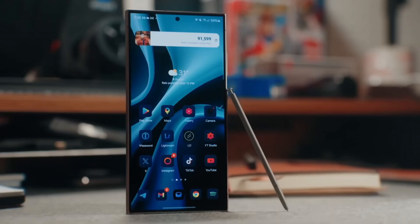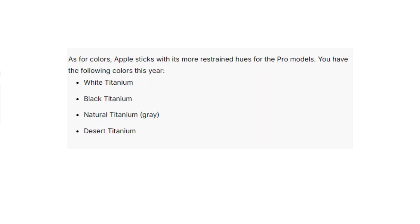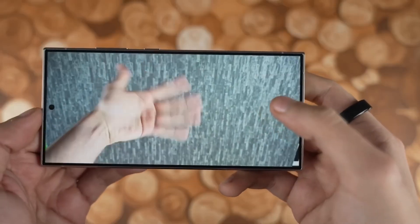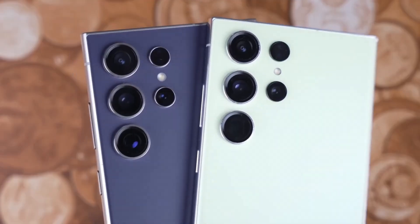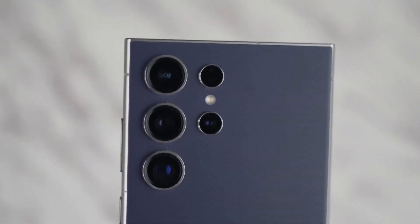When it comes to color options, Apple sticks with its sophisticated muted tones — white, black, natural, and the new desert titanium. Samsung goes for more variety with options like titanium violet and yellow, and for those ordering through Samsung's website, you get access to exclusive colors like titanium blue and green.